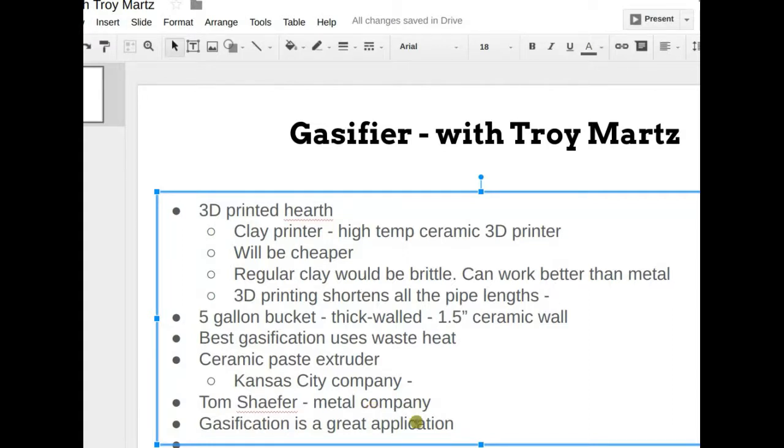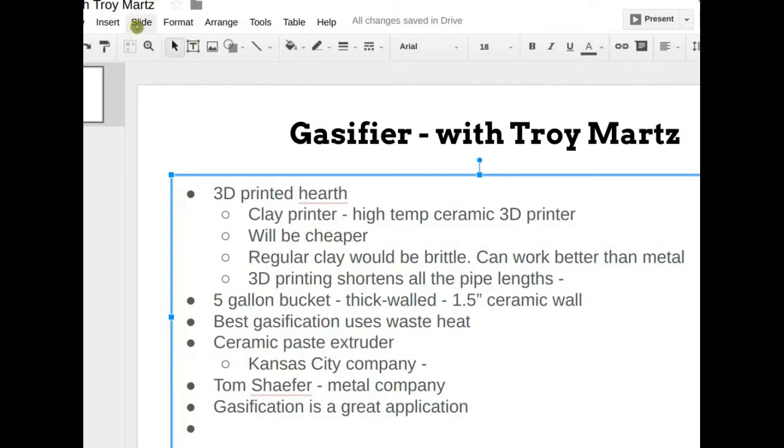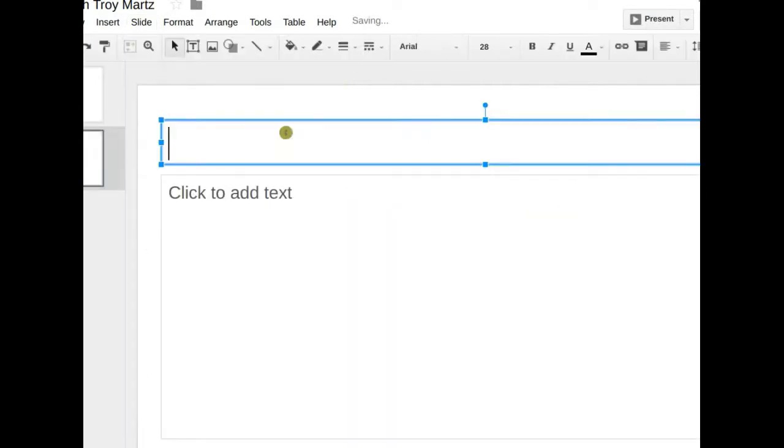Just because the concept sounds good doesn't mean the design will be good. Troy has the ceramic gasifier design spread across four notebooks. He hasn't drawn it in 3D yet. The suggestion is to photograph key design figures or draw simple 2D diagrams explaining different aspects, so the concept can be discussed and shared.